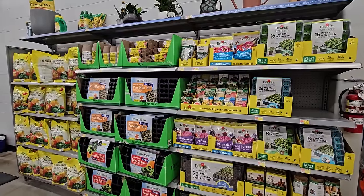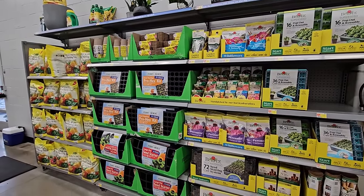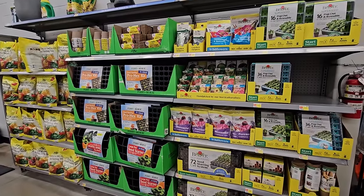Hi, it's Steph, and while it's a rainy cold winter day outside, we are thinking spring. So let's take a look at all of the seed starting supplies as well as some really cool seeds that I found here at Walmart.